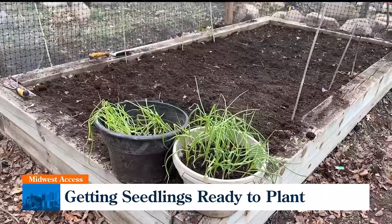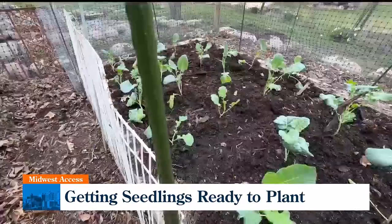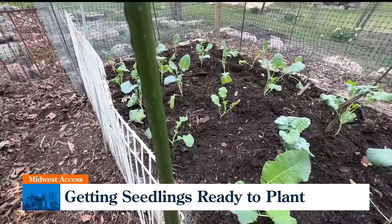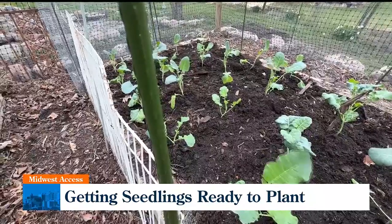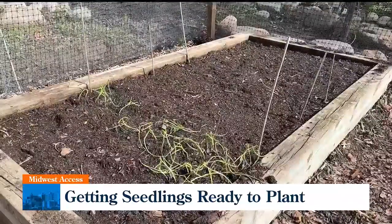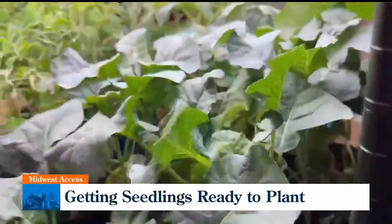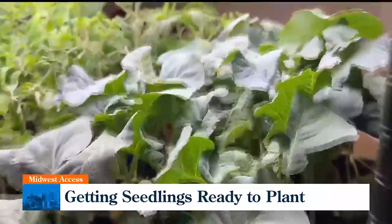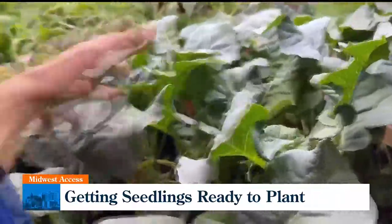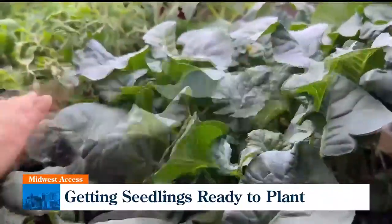I've got veg in there that love cool spring weather, and you can see here I've got my broccoli in already. These plants I started as seeds in our basement. In another episode I'll show you what plants make up my spring garden, but today we're talking about how to make sure seedlings that you buy or started inside will make it and thrive when you transplant them into your outside garden.